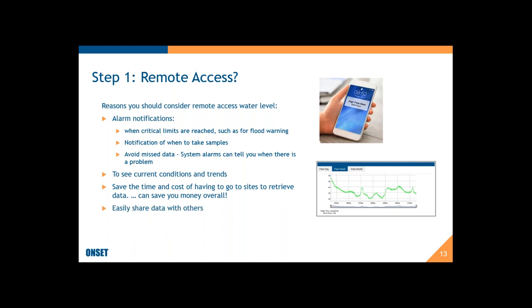Another advantage of remote access stations is that because the data is on the internet, you can easily share it with others. Some programs allow you to set up a dashboard to share with other users. Organizations like the USGS have a whole network of water level monitoring stations around the country that you can access publicly — that's all using remote monitoring. Some remote stations also allow you to connect other sensors, such as rainfall, so you can get an alarm notification triggered by rainfall for water sampling.